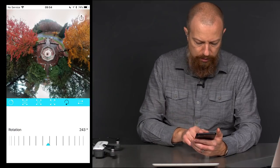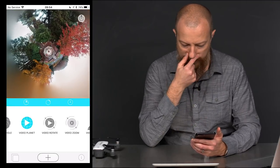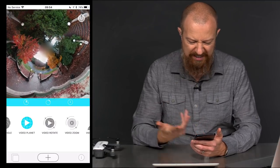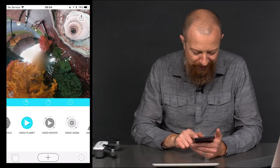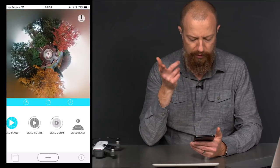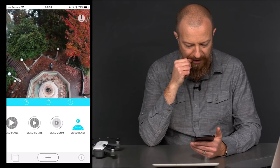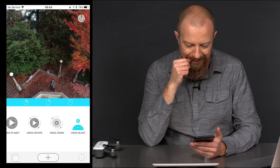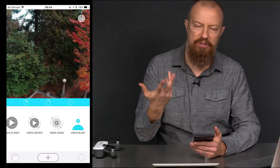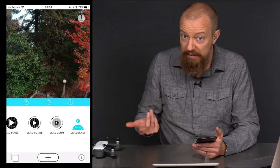Let's go back to this view — I'll go Video Planet. It's just a little animation it creates; you can export this and put it on YouTube. It does that — it's so cool. Video Blast — oh wow, hey look, that's me! That's so cool. Because it's just a still photo before you bring it in and do the spherical thing to it, you could take it into another app to do some retouching, some color work, whatever you want. So you have that option as well.